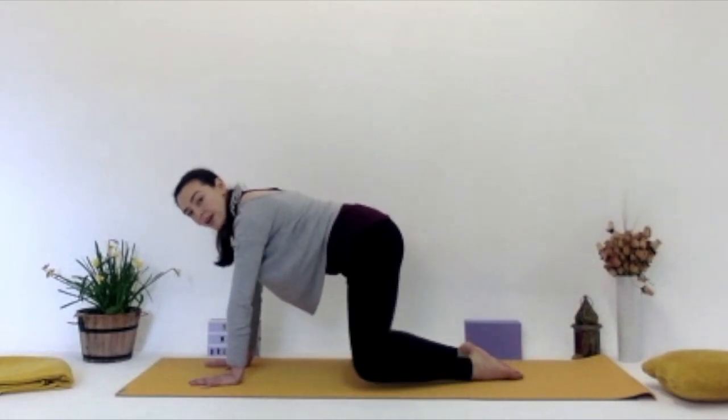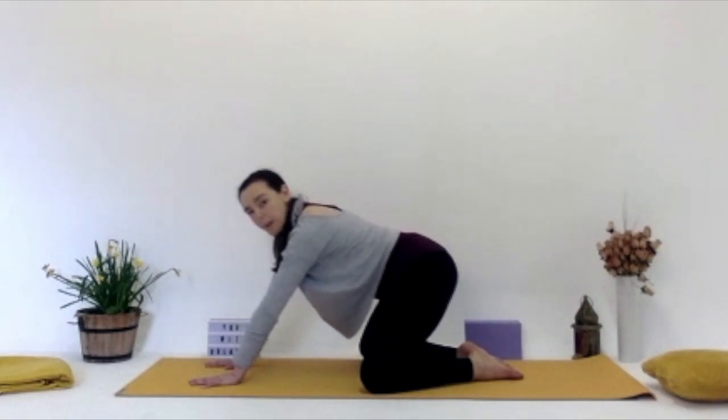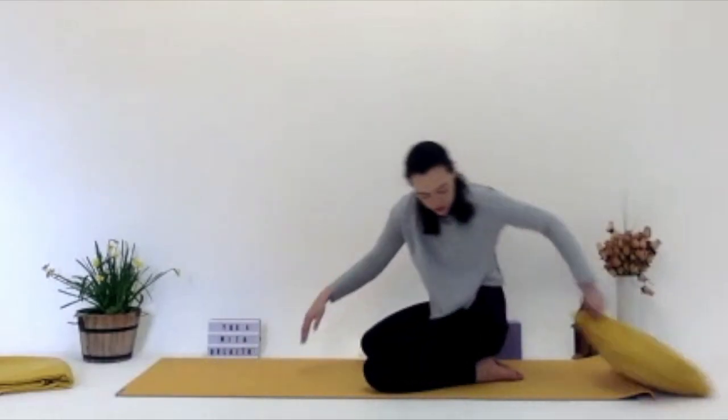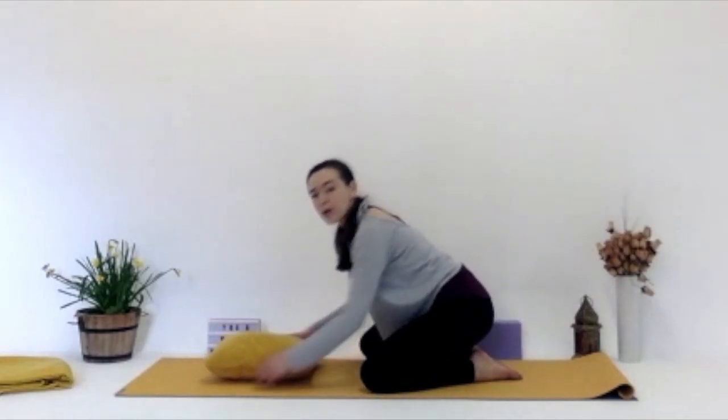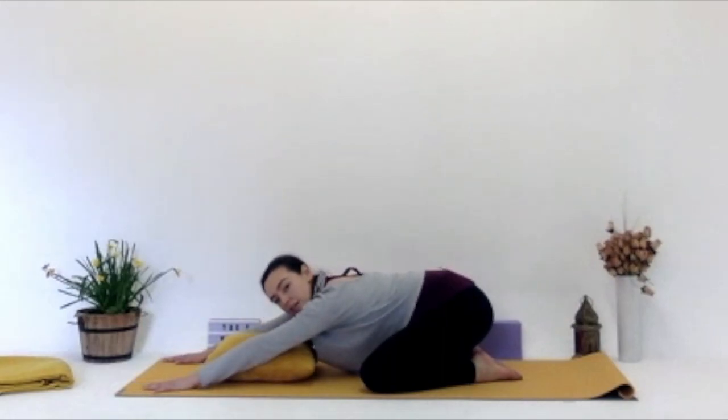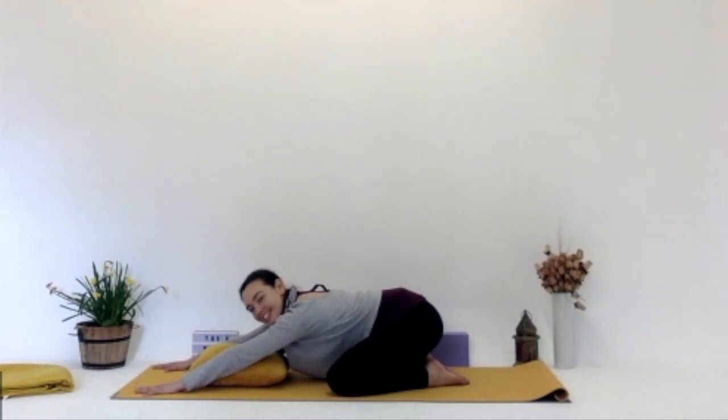Bringing the toes together, spreading the knees as wide as the mat, and just bring your hips or bum back toward the heels into child's pose, wide legs. If you need to put a cushion under your bum or below your head, you can do that. Nice and easy, nice and relaxed, focusing on the breath. Deep inhale, deep exhale. Child's pose is a great restorative posture — if you ever feel stressed or overwhelmed, just really focusing on the breath for a few minutes in child's pose can help.